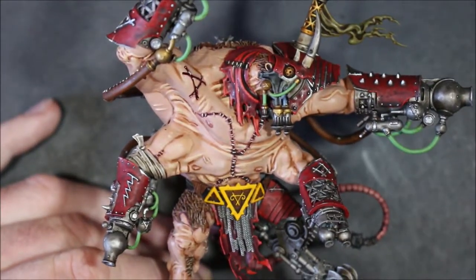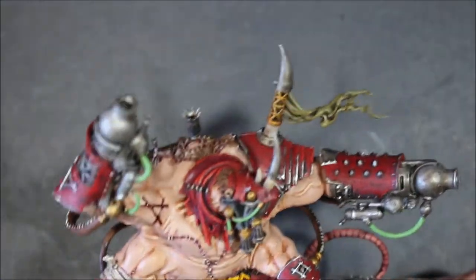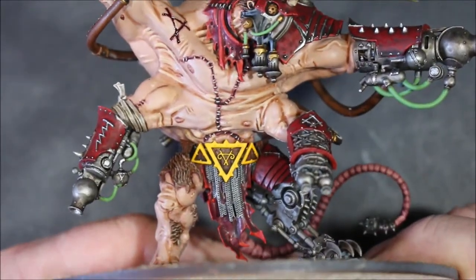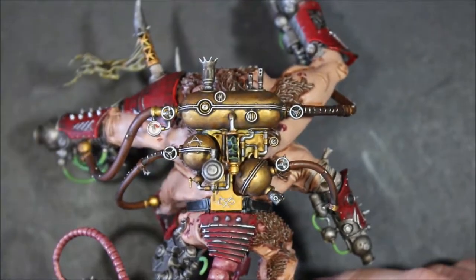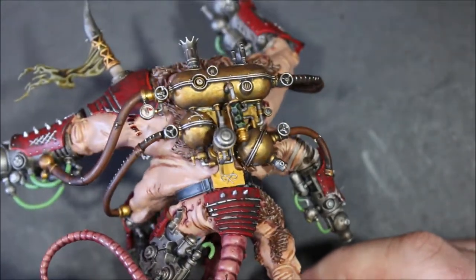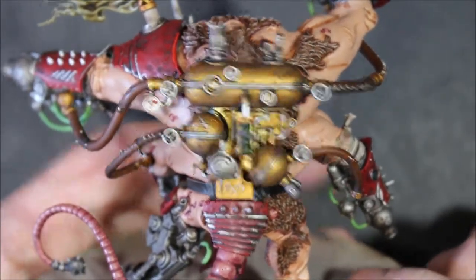For the yellow, I only have two yellows, so I based it with Averland Sunset and then I put a couple of thin layers of Yriel Yellow just to brighten it back up, and it looks really nice. Yellow is really hard to do but this little small piece wasn't too bad. I did it on the back as well, but I only left it with the Averland Sunset base color there because I wanted it to be a little bit more dim than the front.